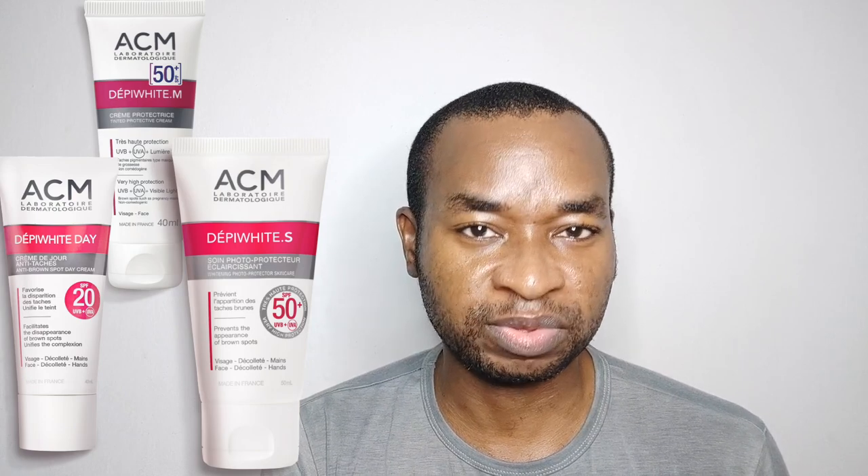There are three sunscreens in the ACM Depey White range and in this review I'll be talking about my experience using the Depey White S SPF 50 Plus sunscreen.